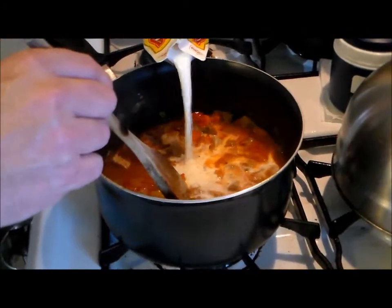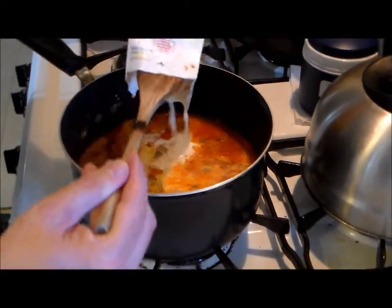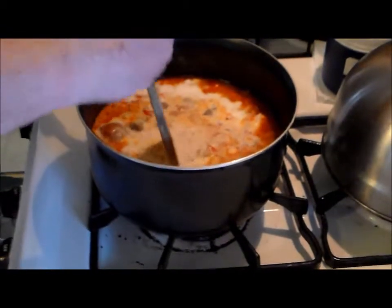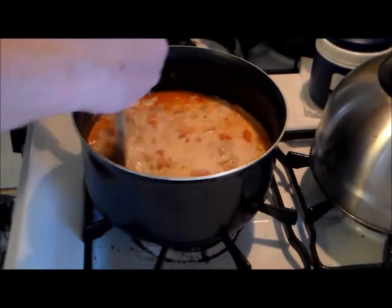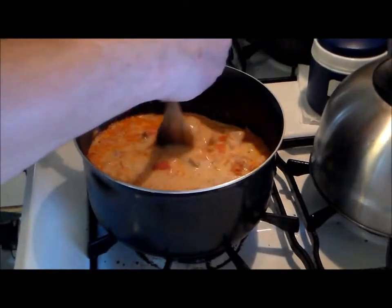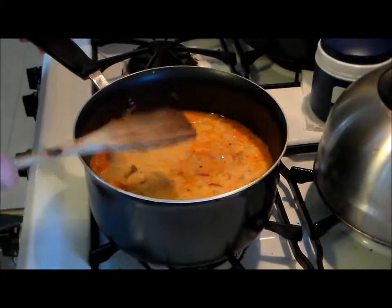Last step is we add the creamer. Let's see if this is fully defrosted — nope, that's okay. You get this creamer in the freezer section of your grocery store. It doesn't have to be this brand, any brand. Let me turn on the heat a little bit more so it melts and heats up. Oh yeah, this is looking good. Remember, like I said, we're using just cheap cuts of meat, whatever is on sale. This has been simmering for an hour, hour and a half.